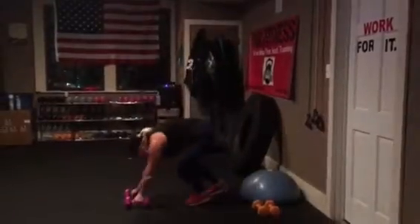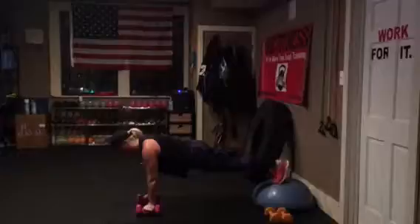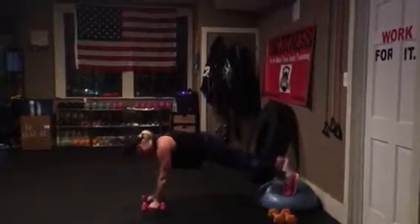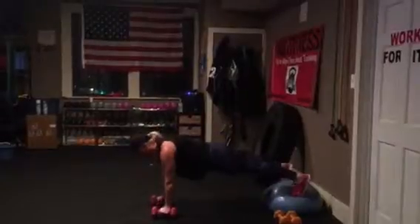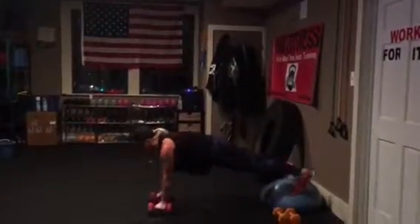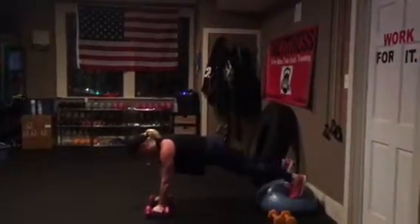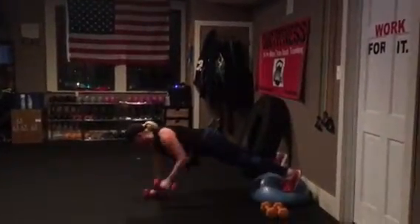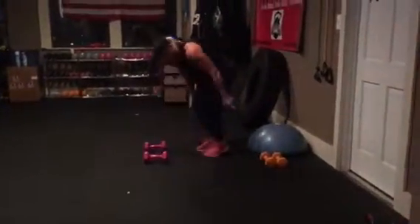Bosu Plank Rows. You're in a plank. The wider your feet, the easier it is. You're just rowing. Do your best to keep your body as straight as possible. Keep the weights under you. Row. They're 12s and 10s — make your choice.